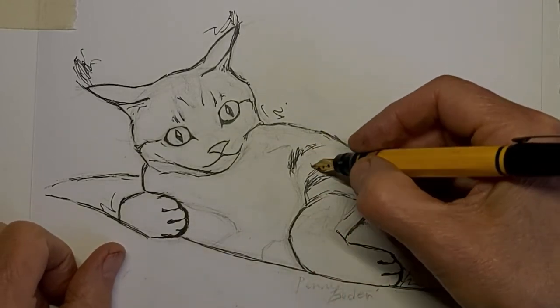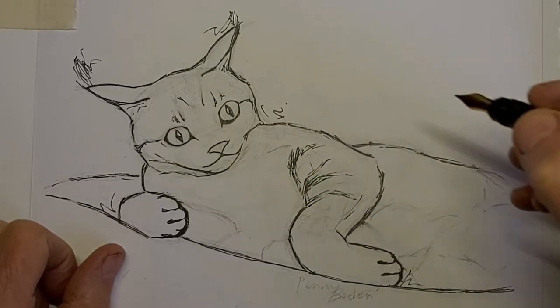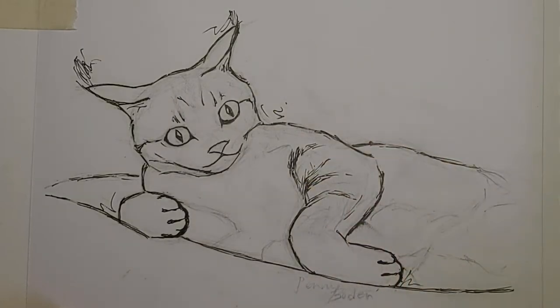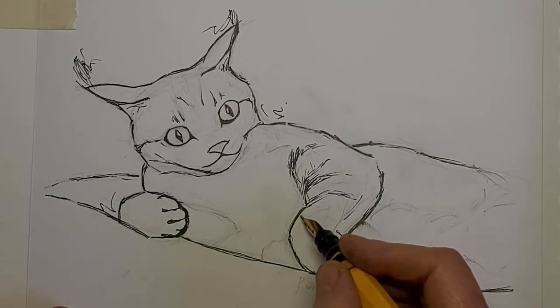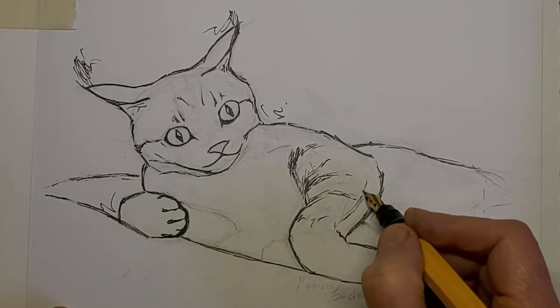I want the gesture, the suggestion of tabby stripes. I don't want to get hung up on doing it exactly like the photograph, which I'm not even showing here, because I'm trying to let go more of the photograph. I got the shape of the cat from that, and now I just want to trust my gut and do what's right for the drawing. As I'm drawing the tabby stripes, I'm shaping the arm.